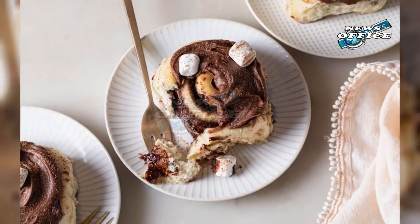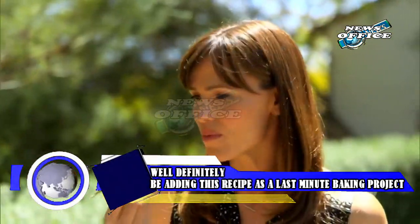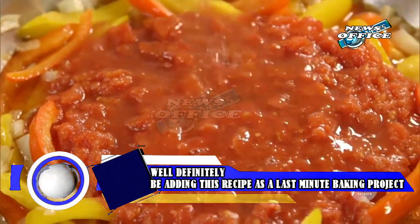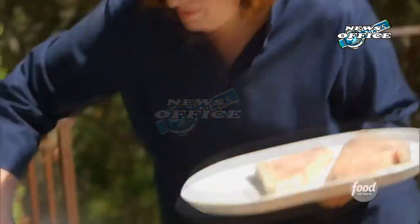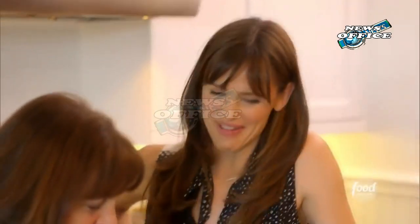Ina was totally on board for Jen's twist, too. She shared Garner's Instagram story on her own account, and you know if Ina approves, it's going to be good. Just looking at its soft crumb and swirly top reminds us of the nostalgia of a warm, cozy kitchen and the accompanying feelings of comfort. We'll definitely be adding this recipe as a last-minute baking project for the holidays, and we can already imagine the scent of cinnamon filling our kitchens. Delicious!